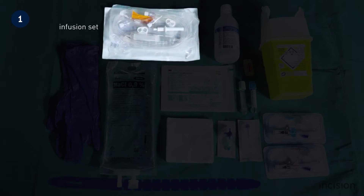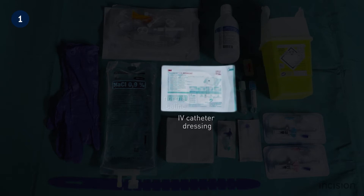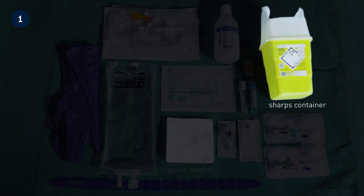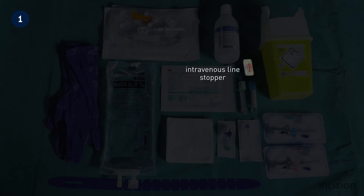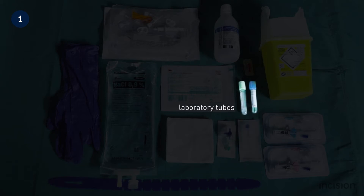An infusion set and a bag of intravenous fluid — take note that in this demonstration normal saline was used. Also take note of the separate three-way tap, which may be necessary if the intravenous catheter is not equipped with one. An intravenous line stopper, a vacutainer needle in case blood samples need to be taken as well, and two laboratory tubes.